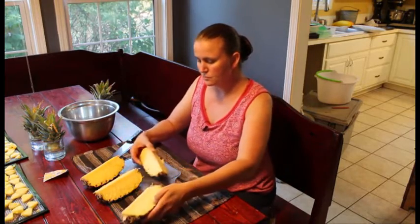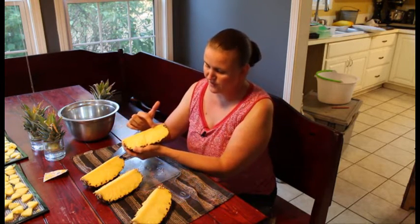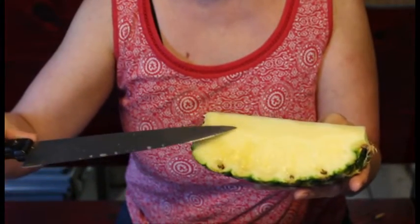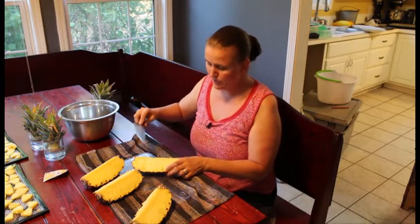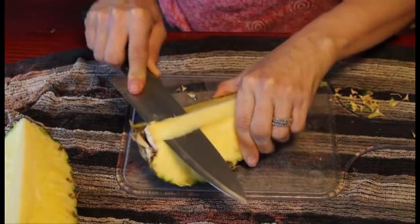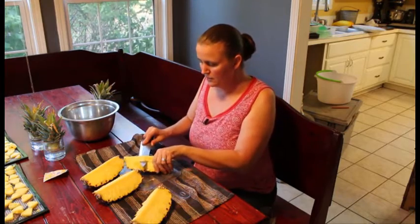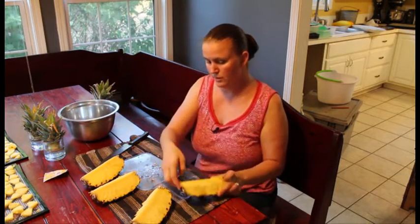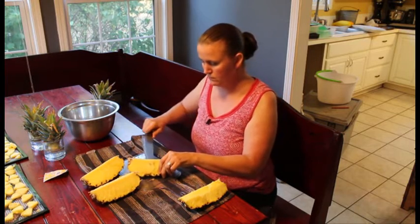Now that you have your four pieces, the reason you cut down the middle of the core is so that each little piece of the core is fairly small. That way, when you're actually cutting it out, you don't cut as much of the good usable pineapple away. I come in from the middle and cut my way out — you just barely want to get the core. Very little waste. Get all four of these small pieces of core out.